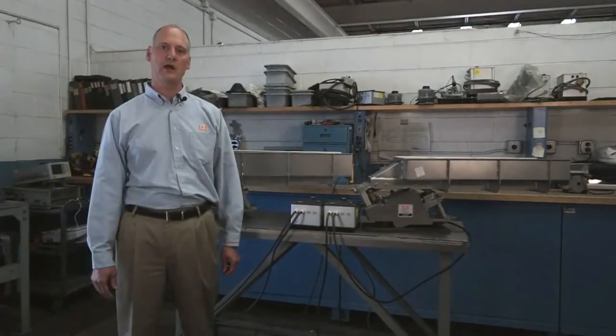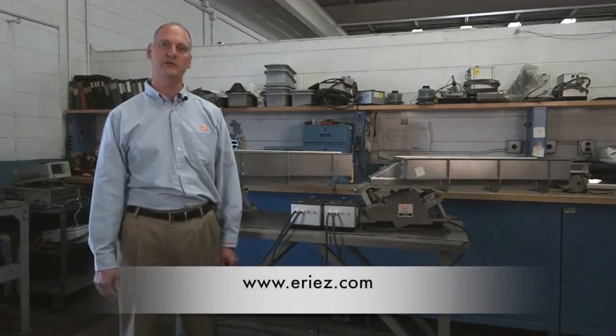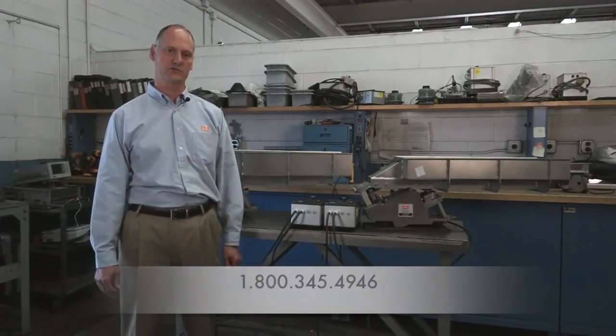To learn more about Erie's vibratory equipment and maintenance, visit our website at www.eries.com or give us a call at 800-345-4946.